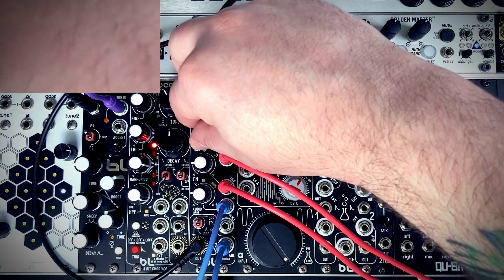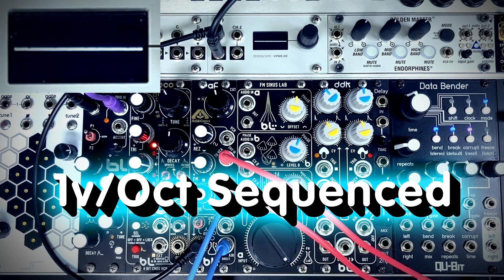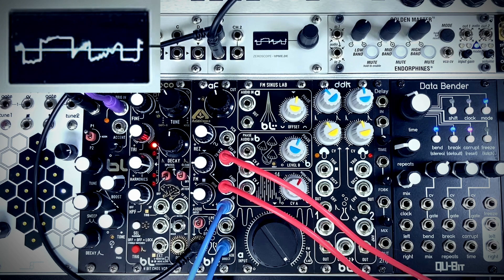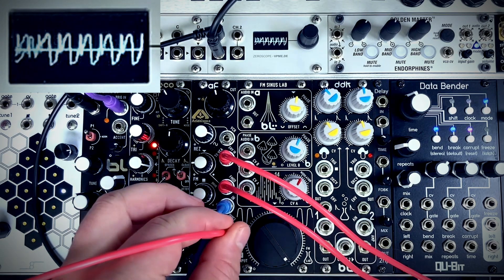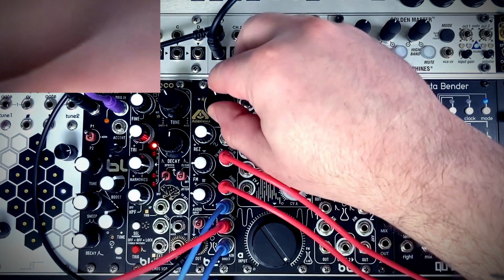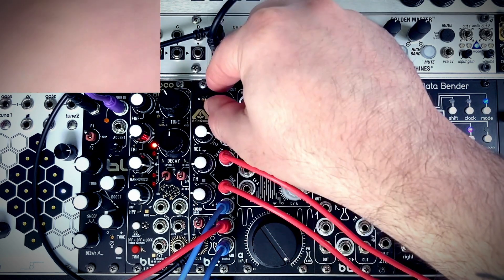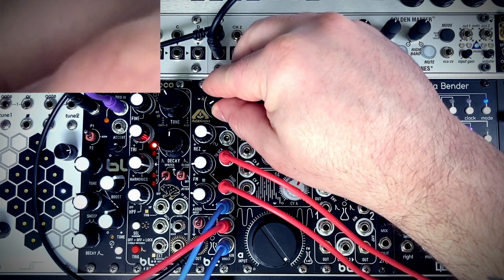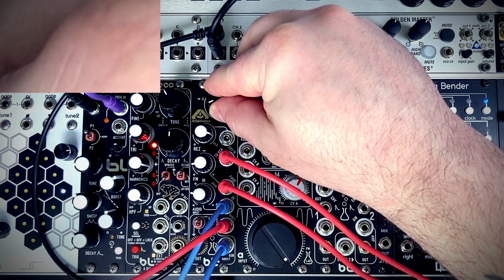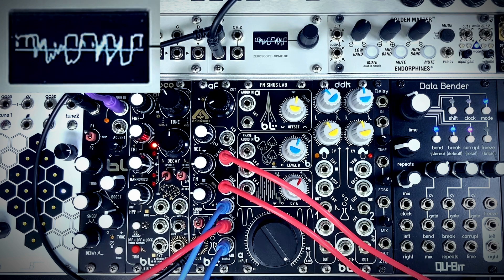For this I'm going to turn the resonance all the way up, and I'm also going to pull a mult of the volt per octave tracking from my sequence and plug this volt per octave in to give us better keyboard tracking.